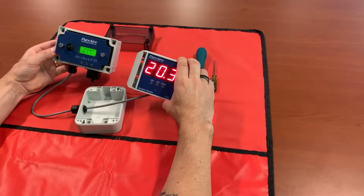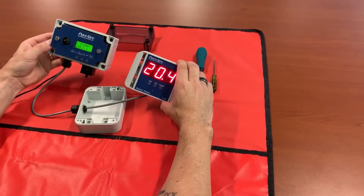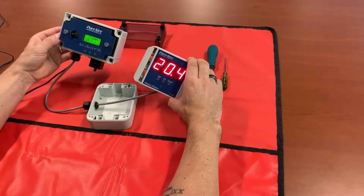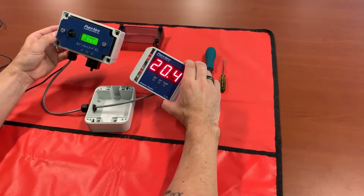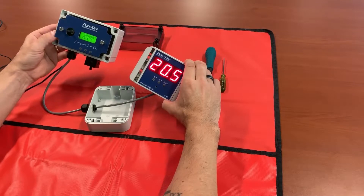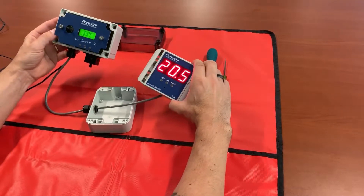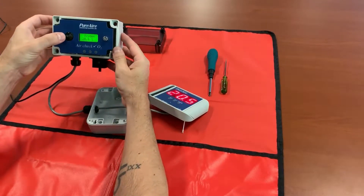Now that our monitor has timed out, you can see the monitor is reading 20.5 and our remote display is reading 20.4, maybe toggling down to 20.3. At this point we need to go ahead and adjust our span and zero to our monitor so we can get them synced up. The first thing we have to do is enter our password on our monitor.